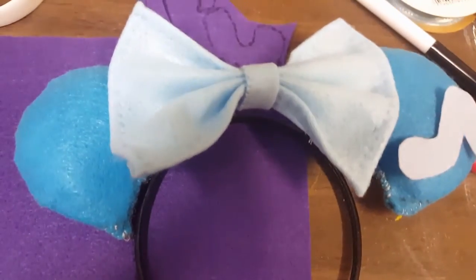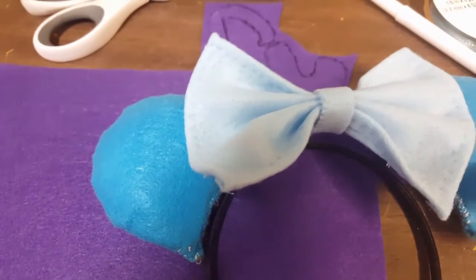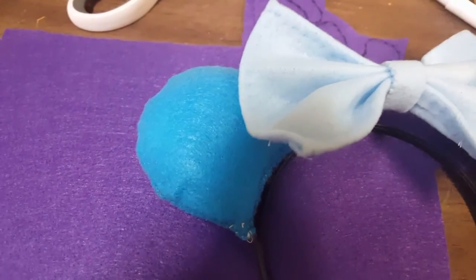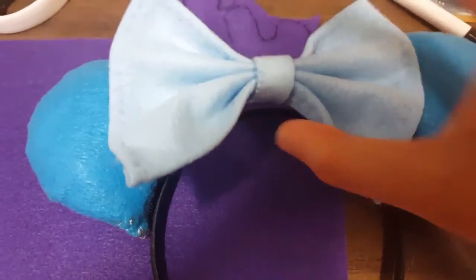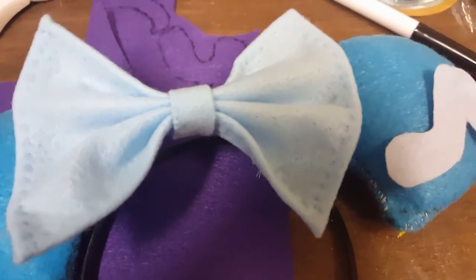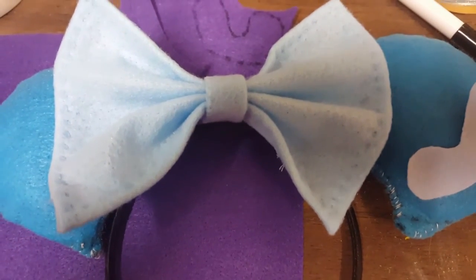Then you're going to make a bow — you can make any kind of style bow that you want. I just made a simple bow and placed it in the middle. All you have to do is glue it together and you are done! I hope you like this video. Don't forget to like, comment, and subscribe if you want more videos like these. Post in the comments below — I can do requests!